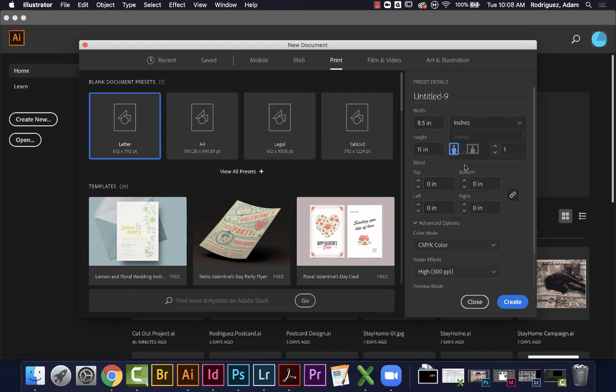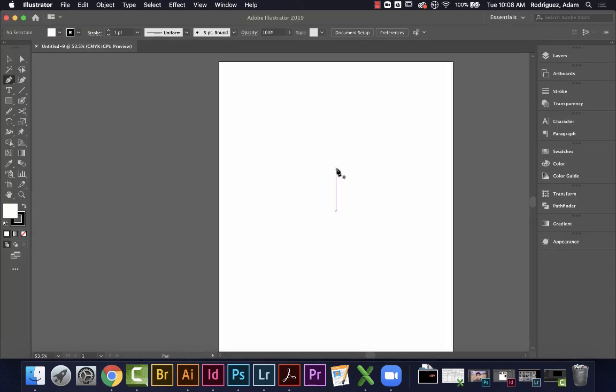I'm going to work in inches. We can create an eight and a half by eleven sheet with half-inch margins, or just work in an 8 by 10 sheet — that'll leave extra space when I print on an eight and a half by eleven. I'll go with 8 by 10 in portrait mode, one artboard, no bleeds, CMYK color, and 300 PPI. Hit create and here we are — we have our page.